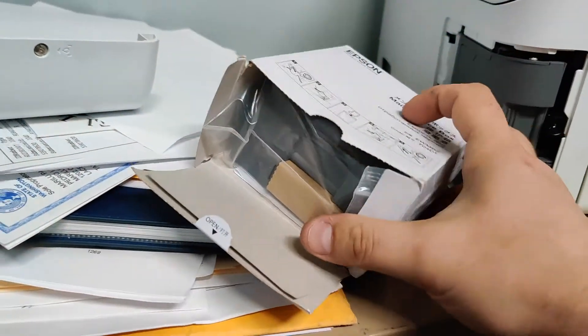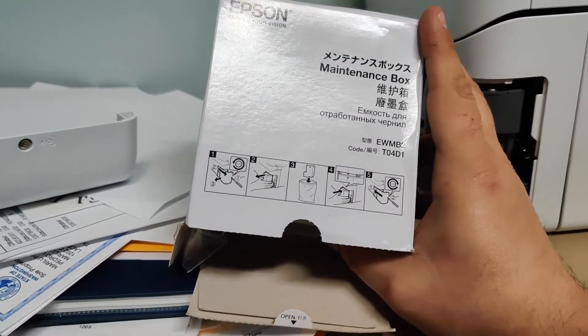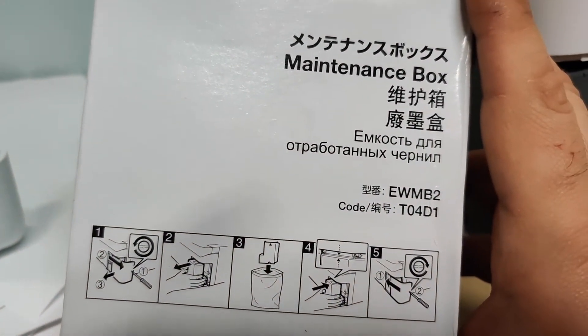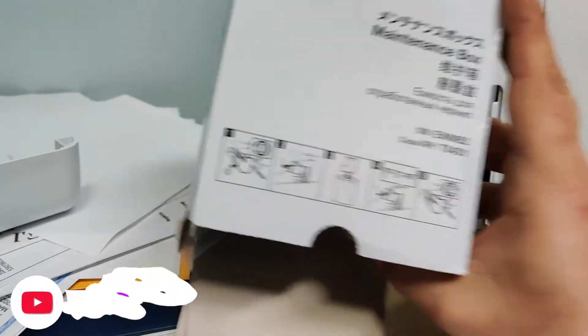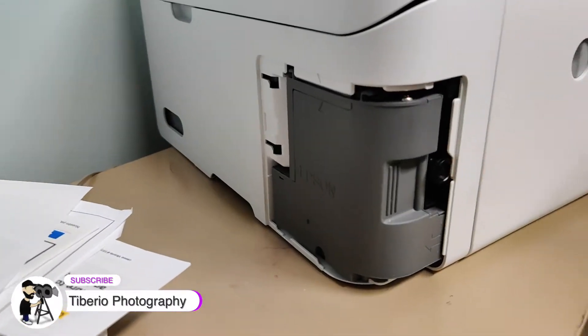For the 4700 series, you're going to use this one — T04D1. This is the maintenance box suggested by Epson.